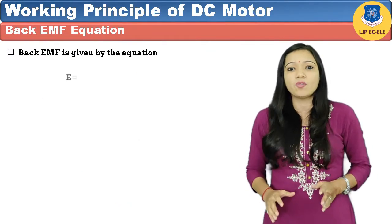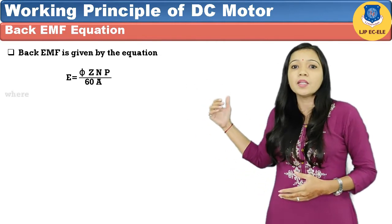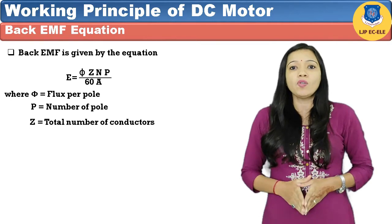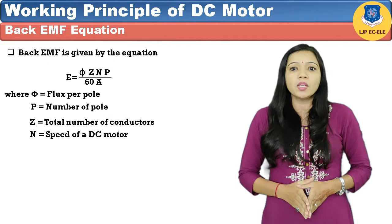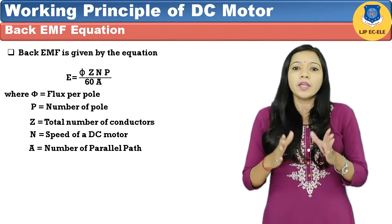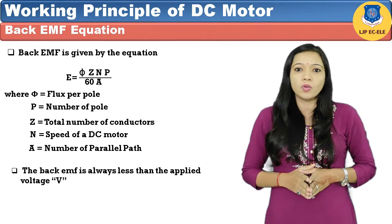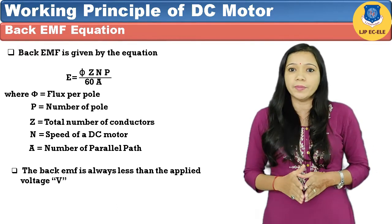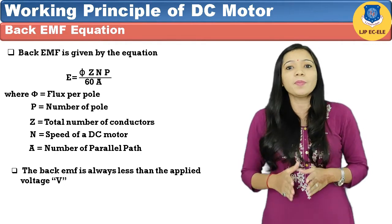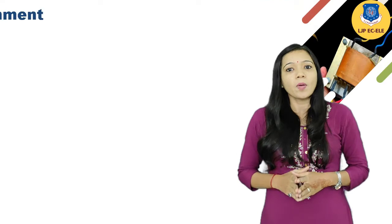The back EMF is given by the equation: Eb = (φ × Z × N × P) / (60 × A), where φ equals flux per pole, P equals number of poles, Z equals total number of armature conductors, A equals number of parallel paths, and N equals speed of the DC motor. The back EMF is always less than the applied voltage V, but the difference may be very small when the motor runs under its normal operating condition.